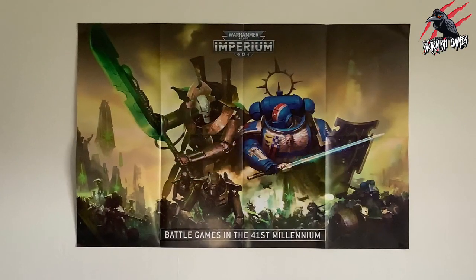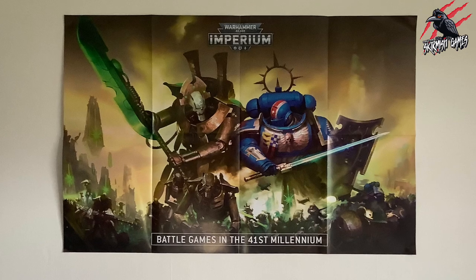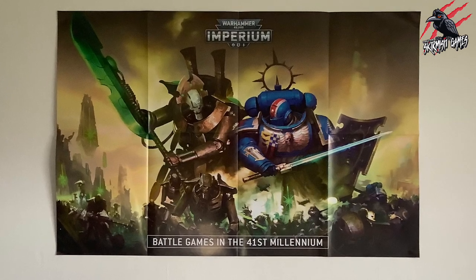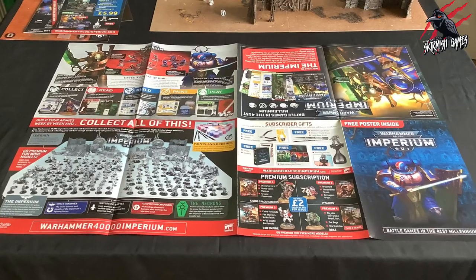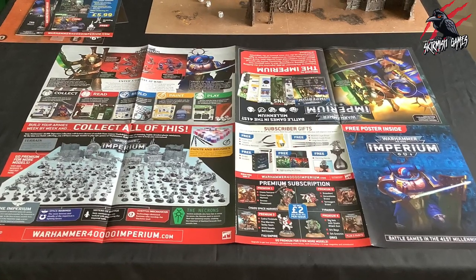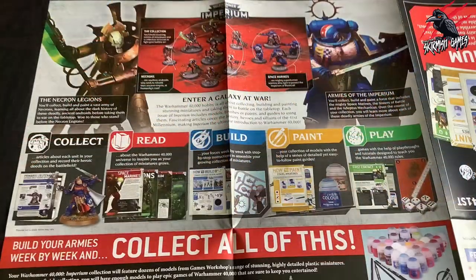Here's the poster. I put that up on the wall so you can see what it looks like — really fun to have in your game room, I think it looks really cool. On the other side, as you flip it over, you get tons of information: it tells you all about the premium subscription that we'll go through later, and loads of other information showing you everything you're going to get.